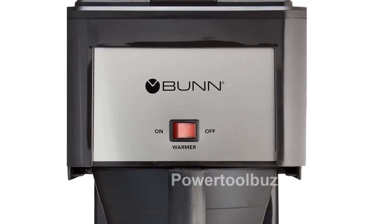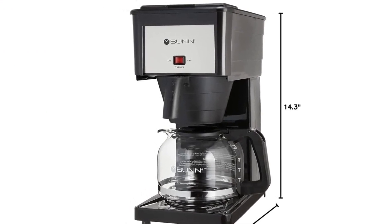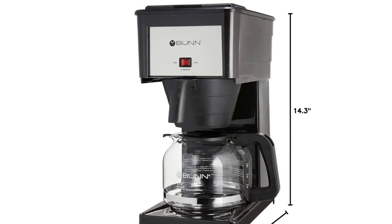The exclusive drip-free carafe ensures a clean pour every time, thanks to a proprietary lid and spout design that arcs the coffee into the cup and wicks the rest back into the carafe.